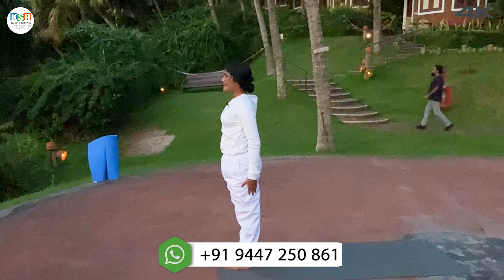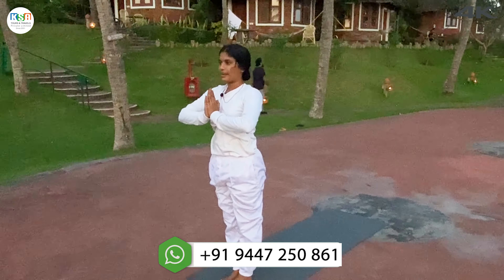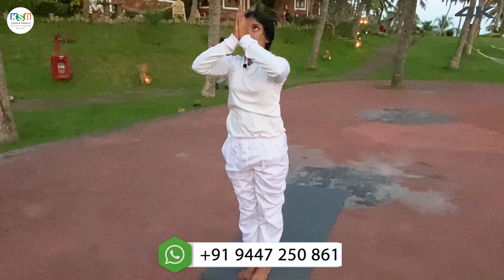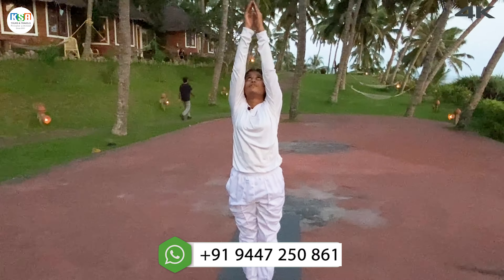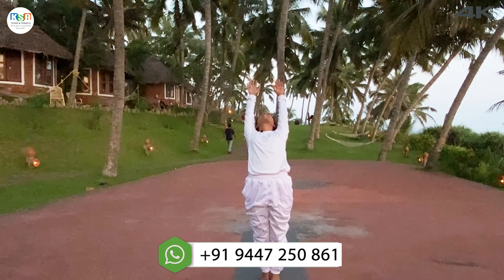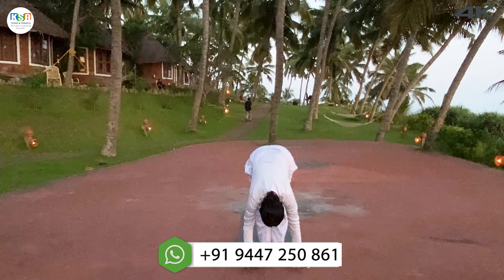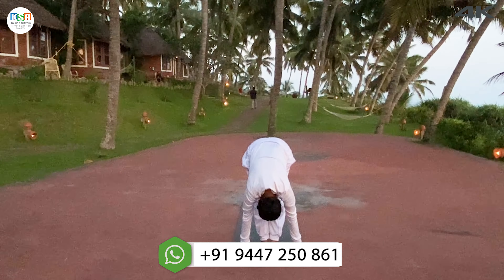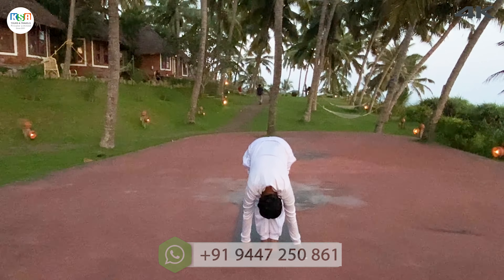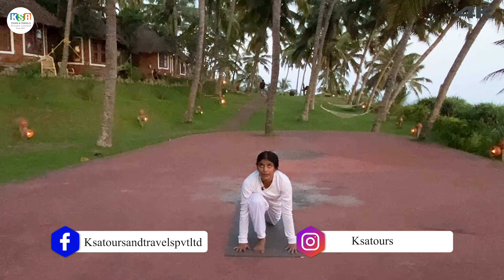Next, left leg. Inhale. Exhale, palms together, prior position. Inhale, stretch your arms over the head, look at your fingertips. Arch back. Exhale, bend forward down. Palms down, palms next to two feet. Inhale, stretch your left leg back. Left knee down, look up.